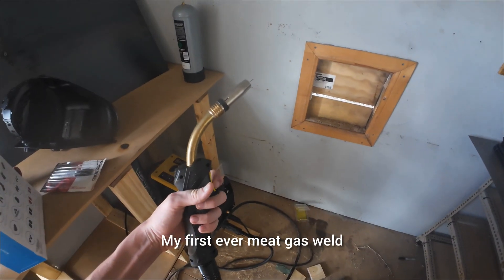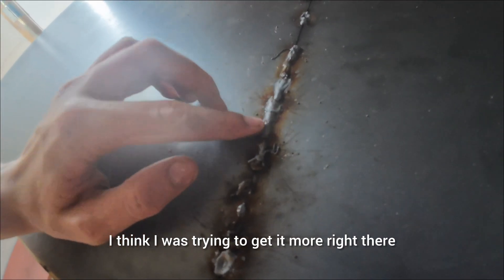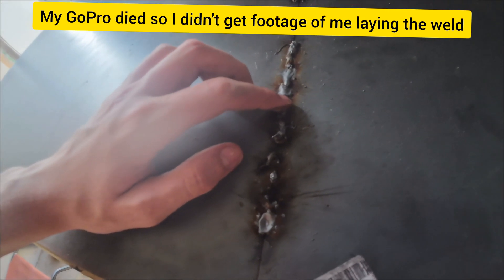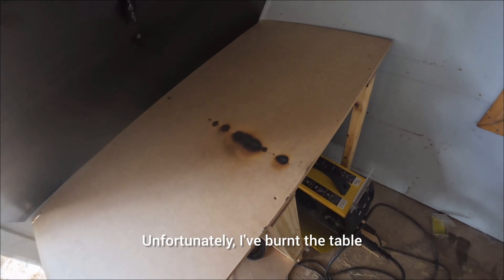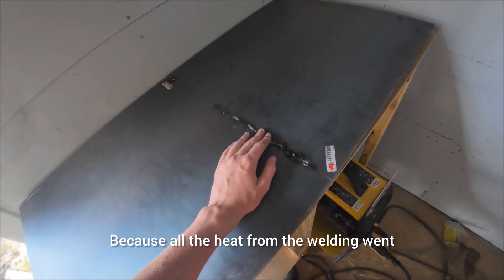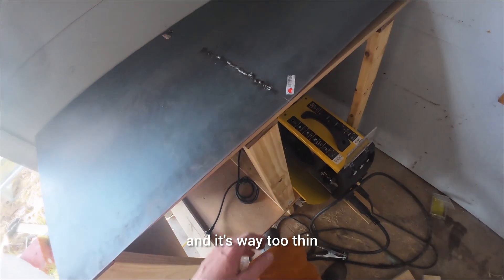Time to do my first ever MIG gas weld, and this is how it turned out. I think I was trying to get it right there — that's a decent weld for a beginner. Unfortunately I burnt the table because all the heat from the welding went straight down into it and it's way too thin, and my welds are horrible.